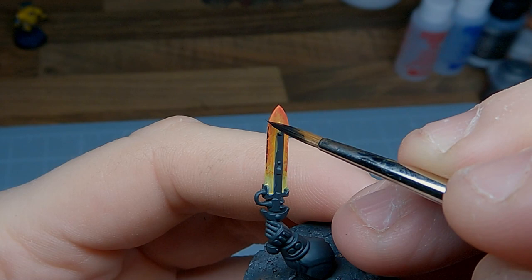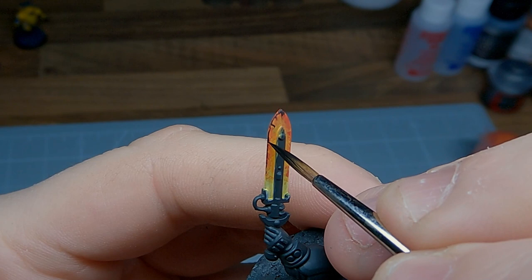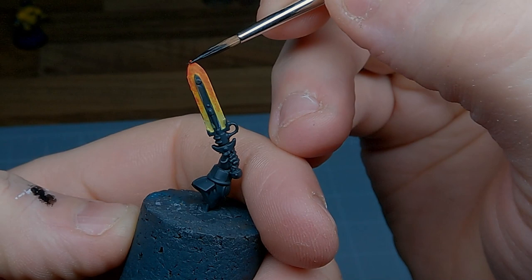Now to start pulling the effect together, we're going to use black paint. Personally I like to use Abaddon Black, but any black will do. Take your time using your best brush and gently stipple the black paint onto the edges. Using the tip of the brush you can create some random patterns where you think the black would look cool. There's no right or wrong here — a blade like this takes about 10 minutes to paint, so just have a go. If you're not happy with how it looks, you can always start again.